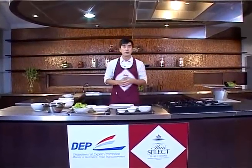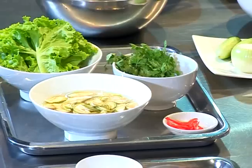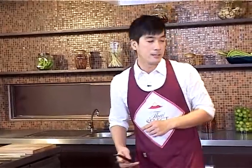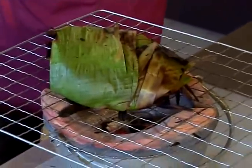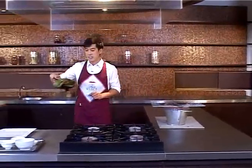Today I'm going to make Thai beef salad, or yum nua yang. I got a nice piece of rump steak beef, wrapped it in banana leaf and put it on the charcoal grill. Right now it's already medium done.